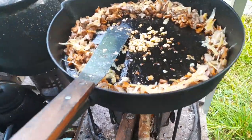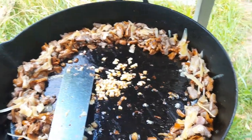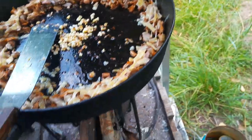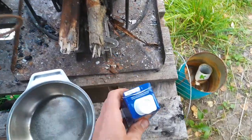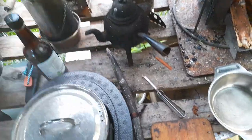Just a quick dinner making video. There are mushrooms from the forest, onion, and frying some garlic. Some oat cream will be added, and so far no salt.